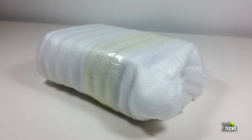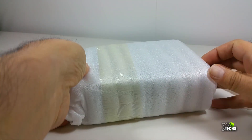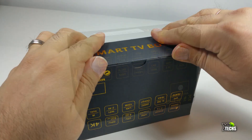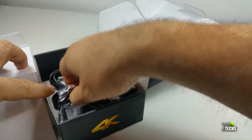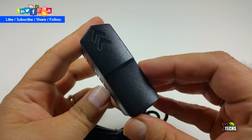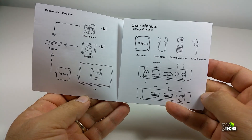Thank you for visiting our channel today. I came out to unbox and review the X96 Mini, which is Android 7.1 — an Android TV box sent to us by Banggood.com. The box is very nicely designed. Once we open it, the X96 Mini box itself is sitting right on top. It also comes with an IR remote, a power supply for Canada and the United States at 5 volts, and a user manual with a lot of information.